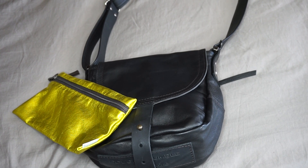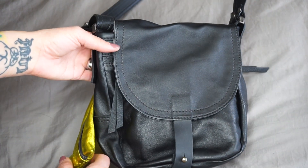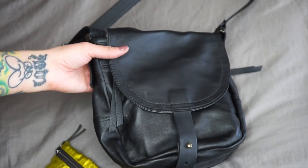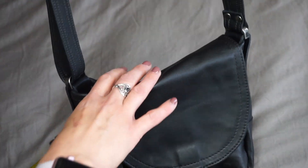Hey everyone, welcome back to my channel. I just wanted to quickly show you two new things that I just bought. These are both from Rough and Tumble and I love them.